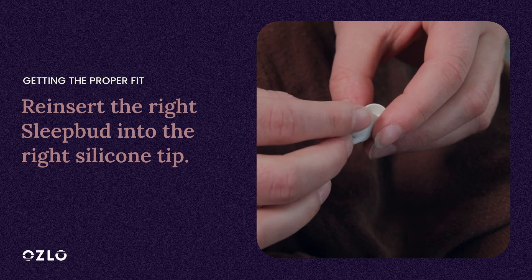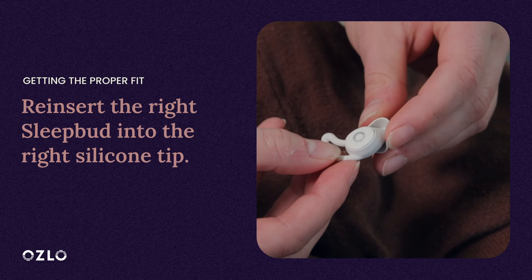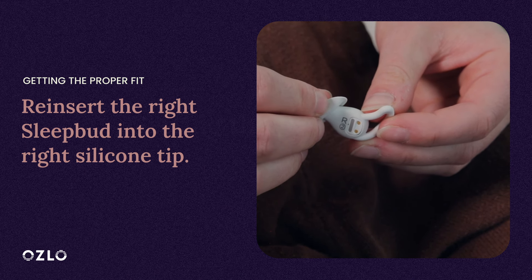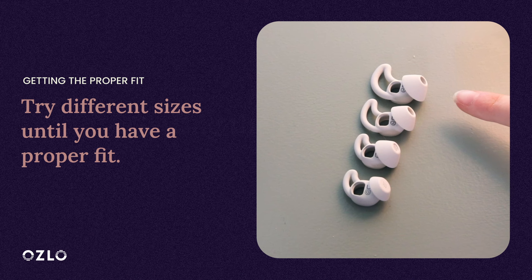Now reinsert the right Sleep Bud into the new right silicone tip. Both the right Sleep Bud and right silicone tip have an R printed on them. If this size feels good, then you are done with your right Sleep Bud. If not, try a different size until you find one that fits best for you.